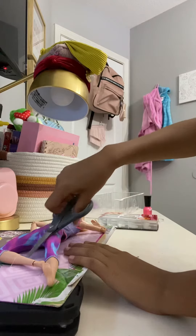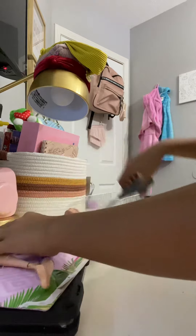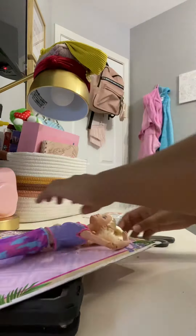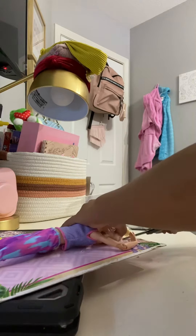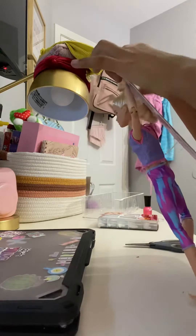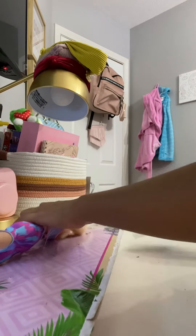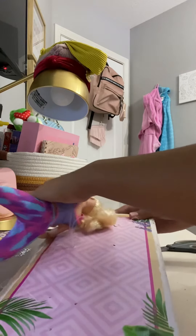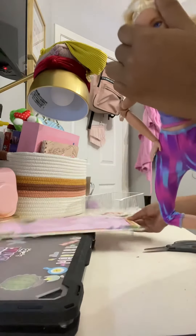Another really easy one to unbox. Her hair is always stuck in there - okay, there, cut it off.